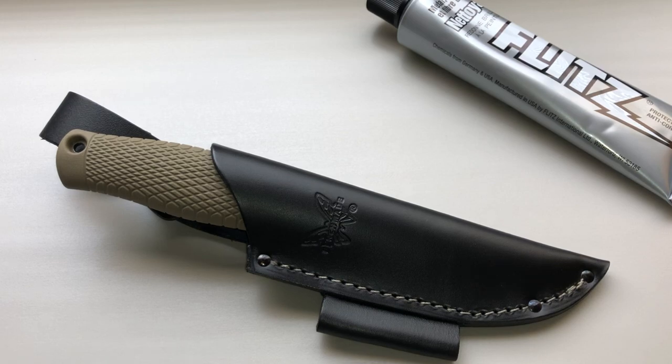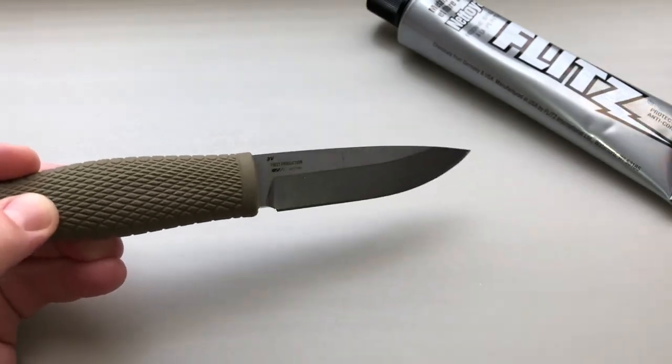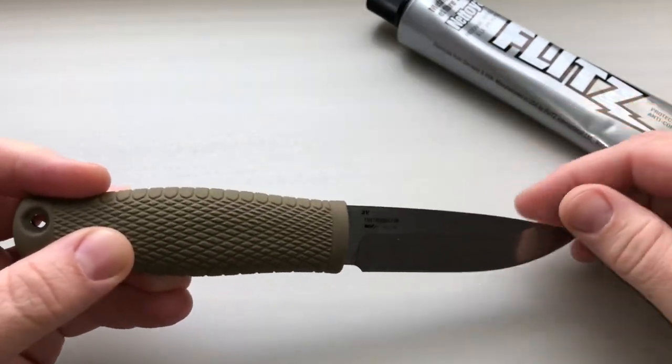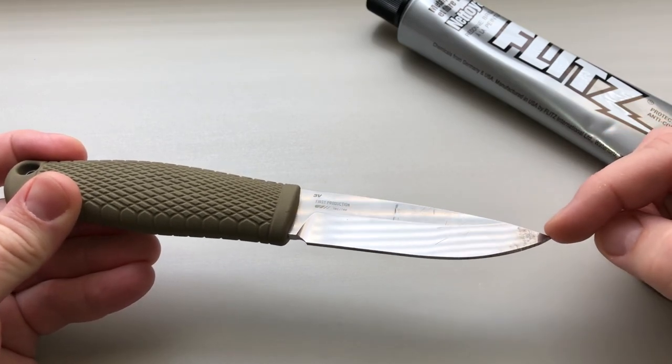Hey everybody, welcome back. Today we're gonna do a little maintenance video on this Benchmade 200 Pucco. We had it out and did a bunch of field testing with it and we got a little bit of marks left. We just want to make sure to get that coating back on there, so let's take a look and get some reflection so we can kind of see what's going on. You can see on the blade here we got some markings.